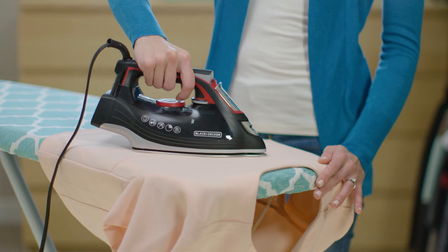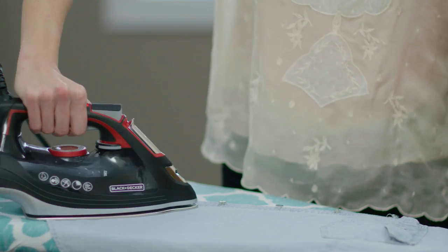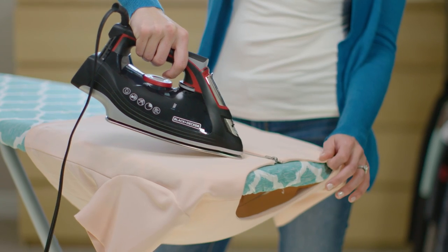The stainless steel soleplate creates crisp pressed lines, and the precision tip helps me navigate around buttons and collars.